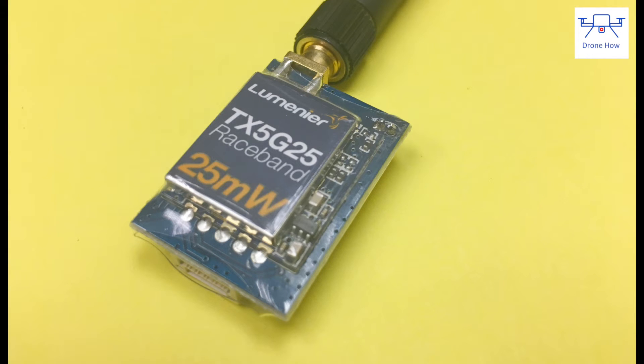The link to this transmitter is in the description below. If you're looking for a more powerful transmitter, I'm also putting a link to a recommended option in the description. If you liked this video, please give it a thumbs up and subscribe for more reviews and how-to videos. Thanks for watching!